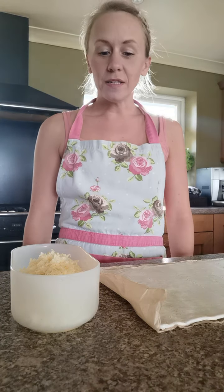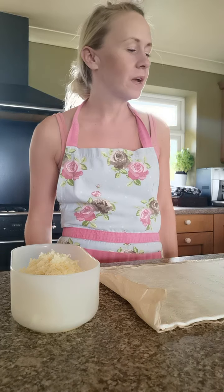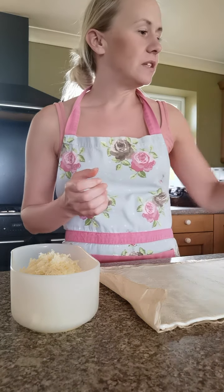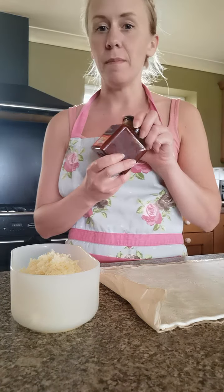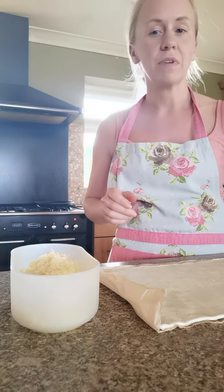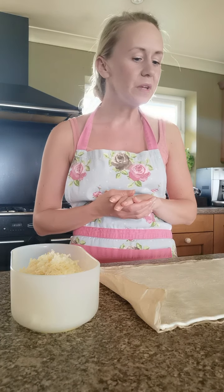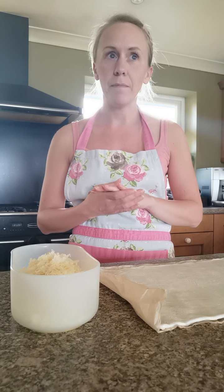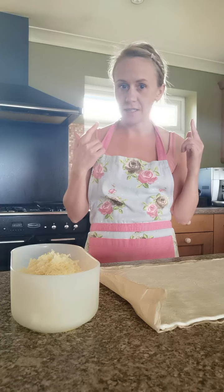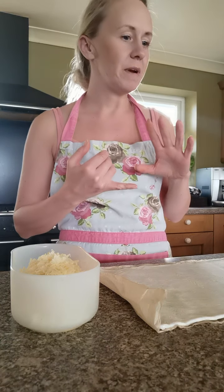Hi everybody and welcome back to today's cooking skill session. Today we're going to be making cheese and bacon turnovers. I'm going to be adding some tomato and chilli chutney to mine - you could add caramelised onion chutney, which is quite nice, or just leave them plain, it's up to you. Make sure you are ready for cooking: have your apron on, wash your hands, and have your hair tied up.